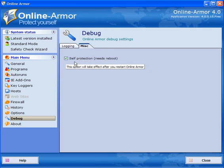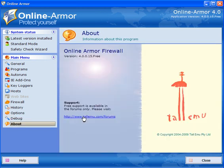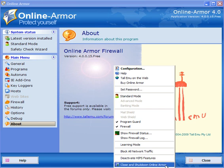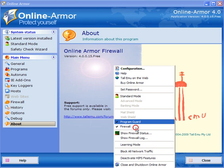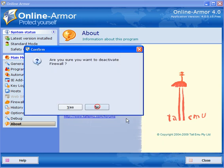Debug will debug the program if there are any problems — leave those ticked. Under Miscellaneous, self-protection (which requires a reboot) is ticked and it protects the program. If you click About and have problems or something you're unsure of, click on TallEmu.com forums and there's somebody there to help. If you right-click the system tray icon you can close and shut down Online Armor, deactivate the host intrusion protection system, block all network traffic, put it into learning mode, show the firewall log, or turn the firewall on or off — which you really don't want to turn off.